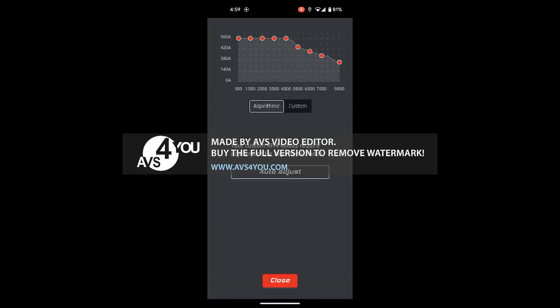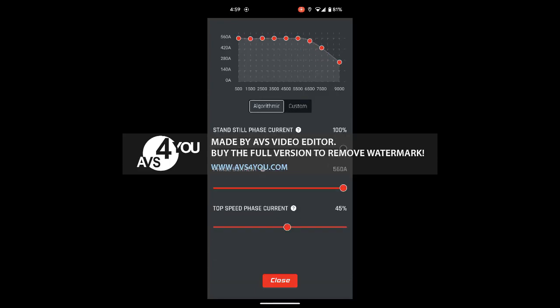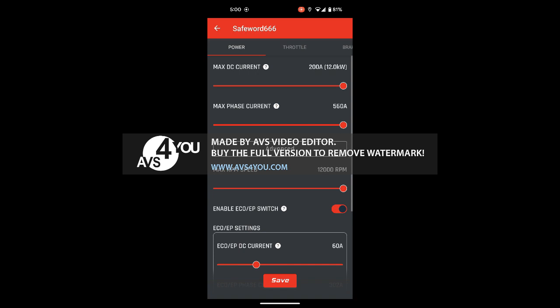Hi, I just want to take a moment to help take the mystery out of tuning an AKO nano controller, specifically on a Talaria MX4 with a 60 volt aftermarket battery. In a nutshell, you want to have your power curve set so that you just barely draw out the max current at a given RPM.